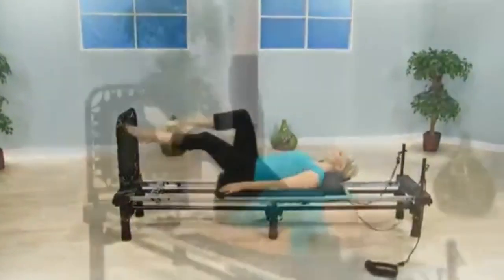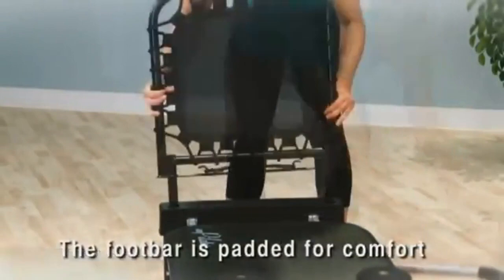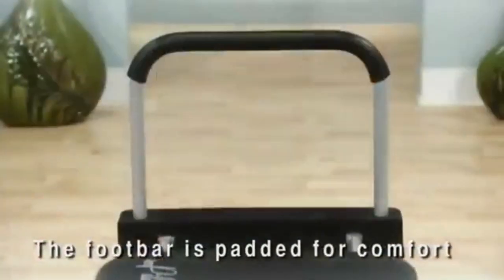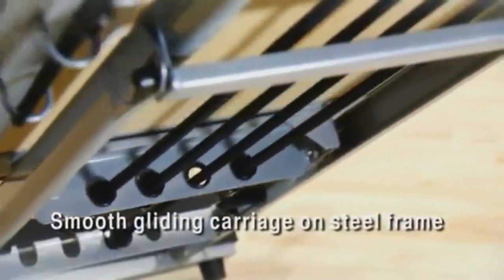The cardio rebounder gives you a low-impact cardiovascular workout while you lie on the carriage. A recent study showed cardio rebounding to be as effective as running on a treadmill in building cardiovascular fitness. The foot bar is easily interchangeable with the cardio rebounder and is padded for comfort.